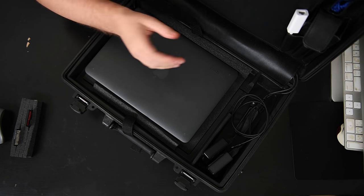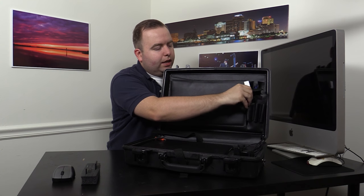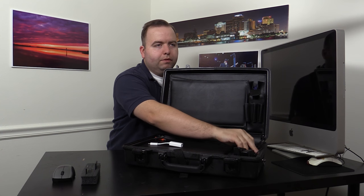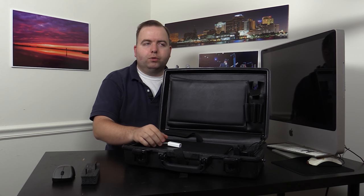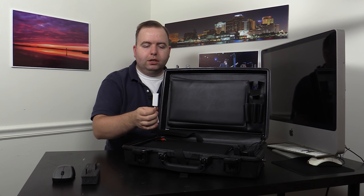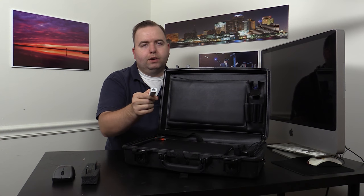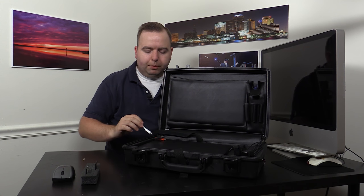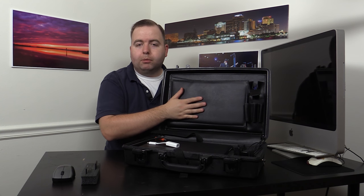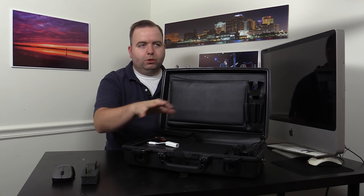The other thing I carry in the case all the time — I also use it at home — I don't always have to use the iPhone for tethering. A lot of bigger events will have either wireless or wired connections. Unfortunately this laptop doesn't have a built-in wired connection, so I have a little Thunderbolt-to-RJ45 Ethernet adapter that plugs right into the side so I can hook up an Ethernet cable. I normally carry the Ethernet cable in here but right now it's plugged into my switch because I normally keep this synced.